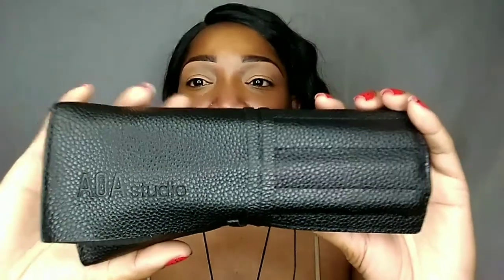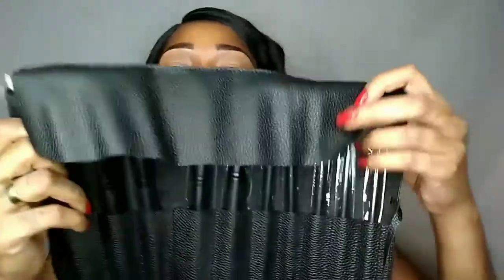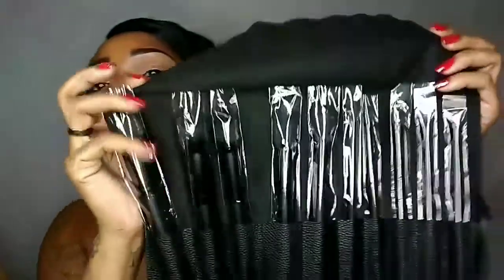First things first, you guys, this is what it comes in. I don't know if you can see that but it says AOA Studio right there. I think it's really, really pretty. It comes in this faux leather — kind of a pebble design rack — and it's very sleek, as you can tell. It's kind of small, it fits easily in your purse. I didn't expect it to be this small but I do like that it is. It comes with a tie in the back. You untie it and unwrap it and then you open it like this, and those are the 10 brushes.